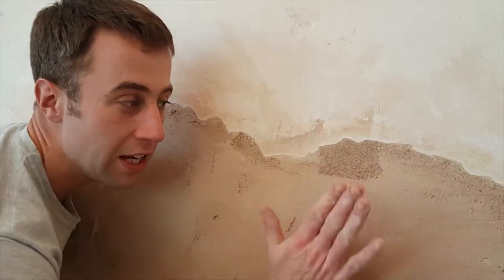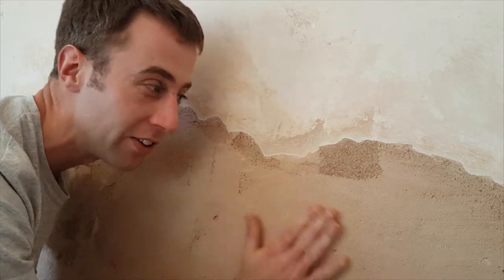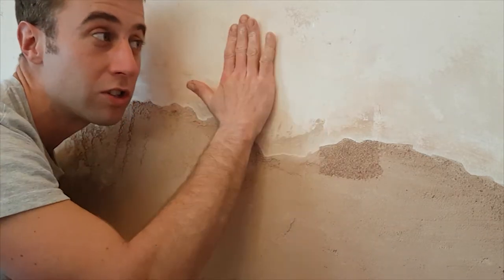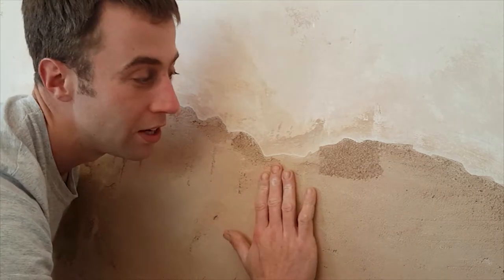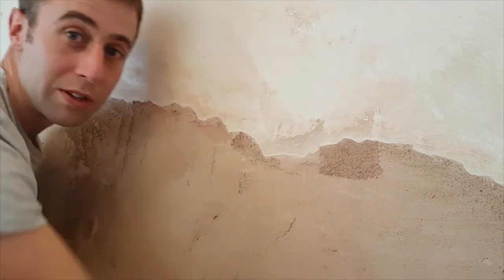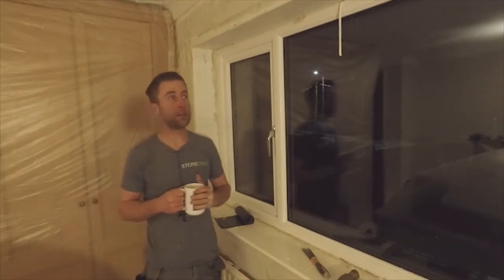That's absolutely fine — this video still applies. Here I've already filled it in so it's flush with the rest of the plaster. It's by no means smooth or finished; it's just filled with bonding coat. If you're just going up to the existing plaster and not skimming on top of it, in all the scenarios with the windows and this hole you can fill with bonding coat, leave it two millimetres in, and then skim over so it's flush.